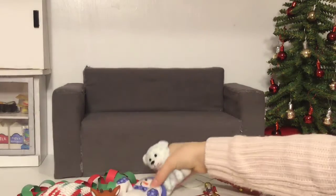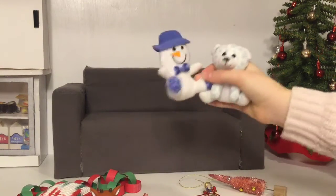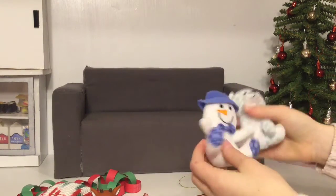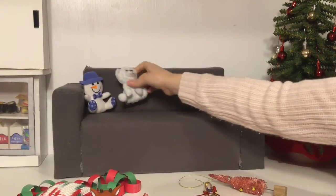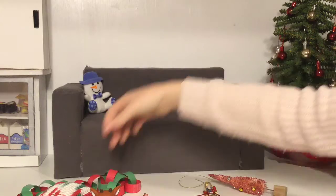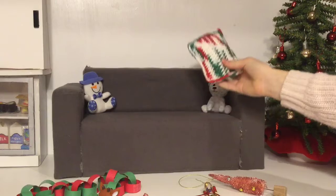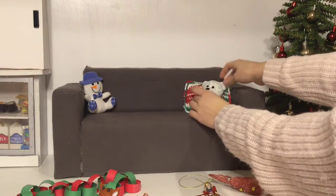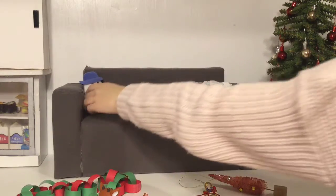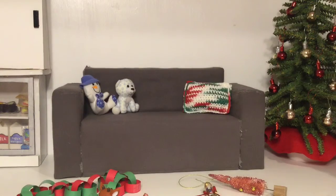I have some little stuffed animals that I got in McDonald's Happy Meals — they're kind of Christmassy, more just winter, but I'm just gonna put them on the couch. I also crocheted this little pillow so I think I'll put it behind this one. Maybe have them both on this side — I'm just gonna leave it like that.